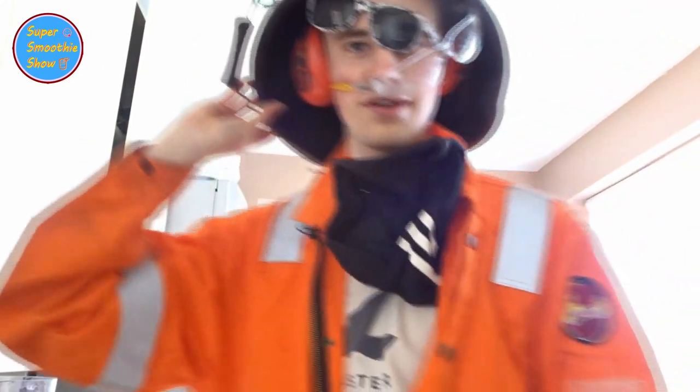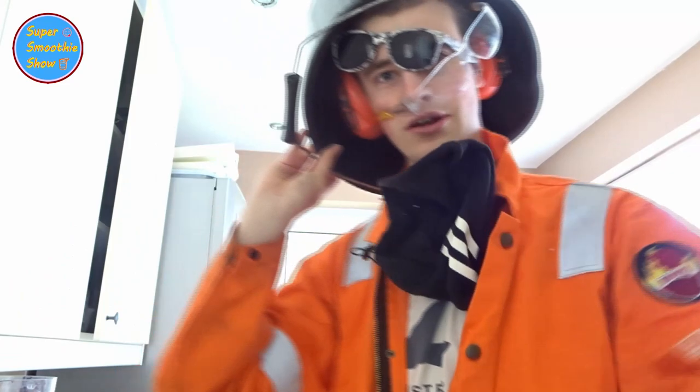This is what you should look like to use the blender. I've got full-on overalls and a few other things. We're going to go through in this video each one of these PPE items and why you need them to safely operate the blender.